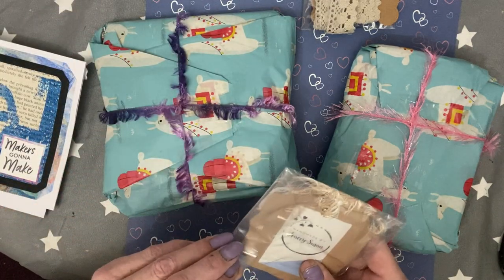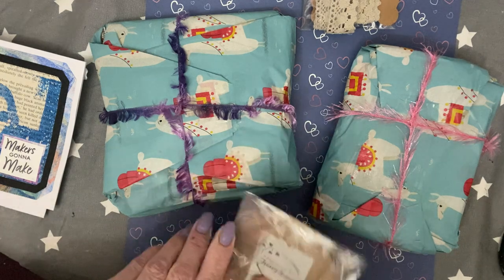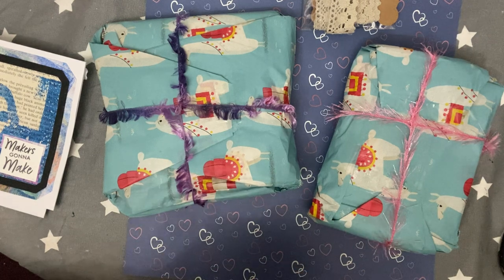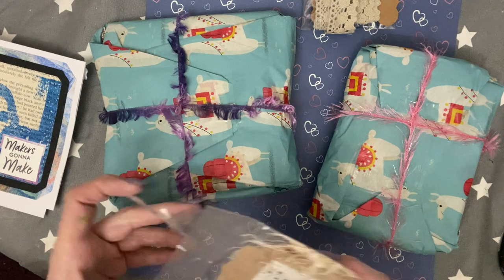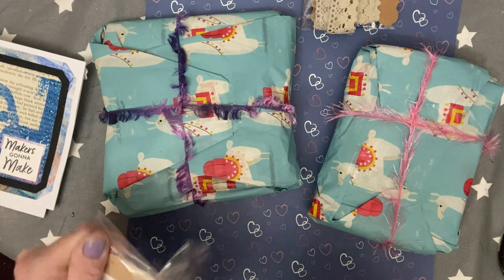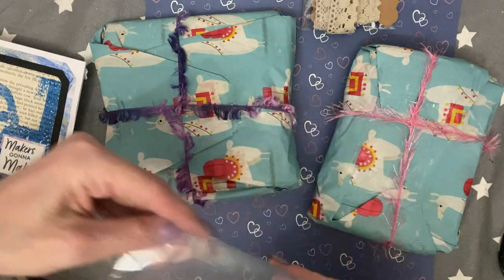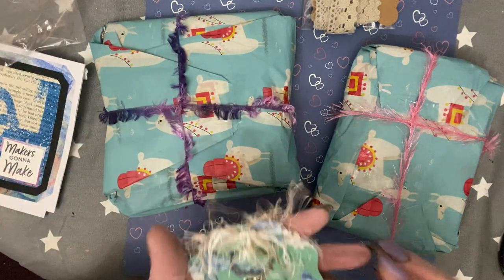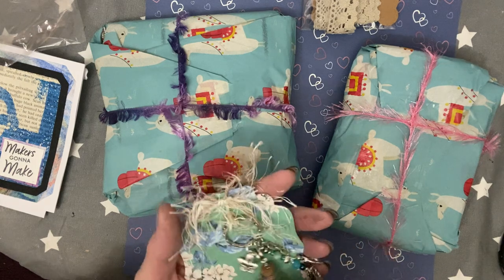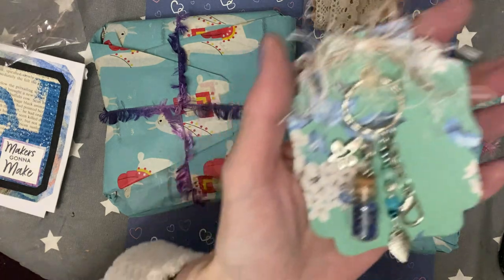And then we have this package and it says 'Handmade by Tracy Susan.' I'll write Tracy's name down in my book — her name's already there because she's already done a VR. So let's turn it over. Thank you so much. How pretty is that? Tracy's made me a beautiful key ring.